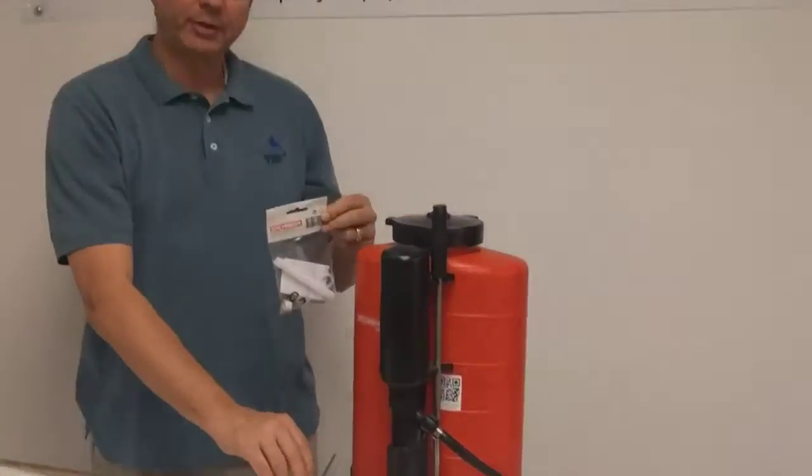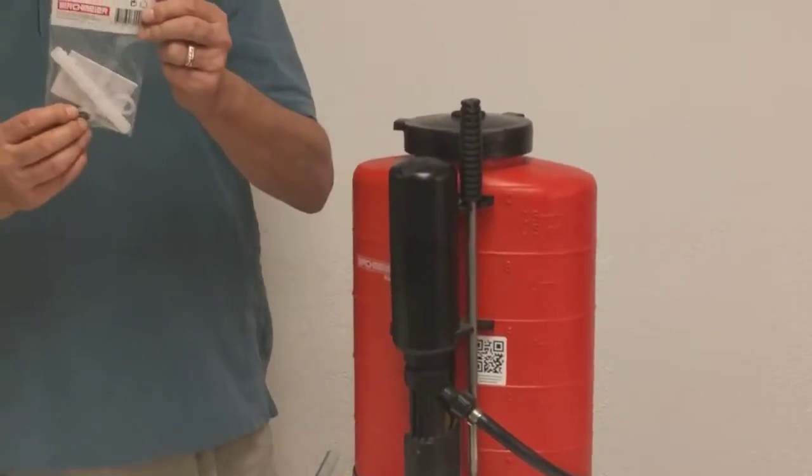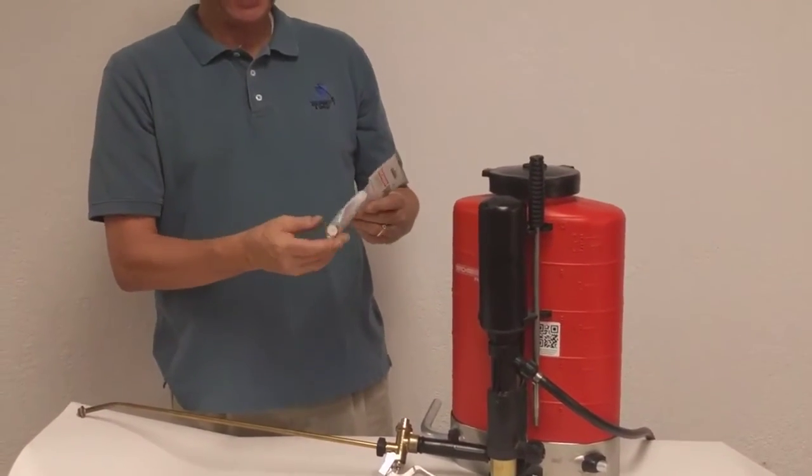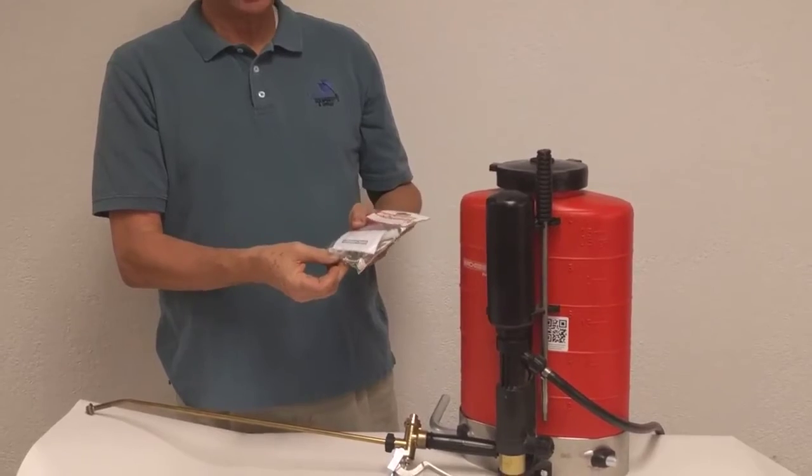This contains all the parts to rebuild your spray valve — it has all the gaskets and o-rings, it has the filter that goes in the handle, it has the packing, and it has the valve that actually shuts off the spray.